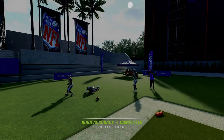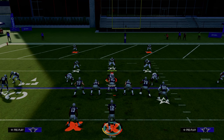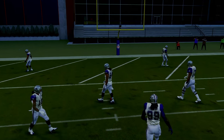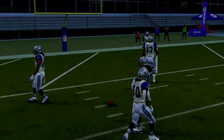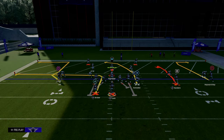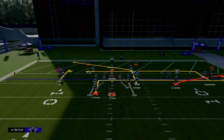Now, how do you score inside the five? Inside the five, you can't really use the crosser because he stops in the back of the end zone. So what you're going to do is put the tight end on a tight end apprentice post and smart route that. Everything else stays basically the same. That's how you attack inside the five in this red zone setup.